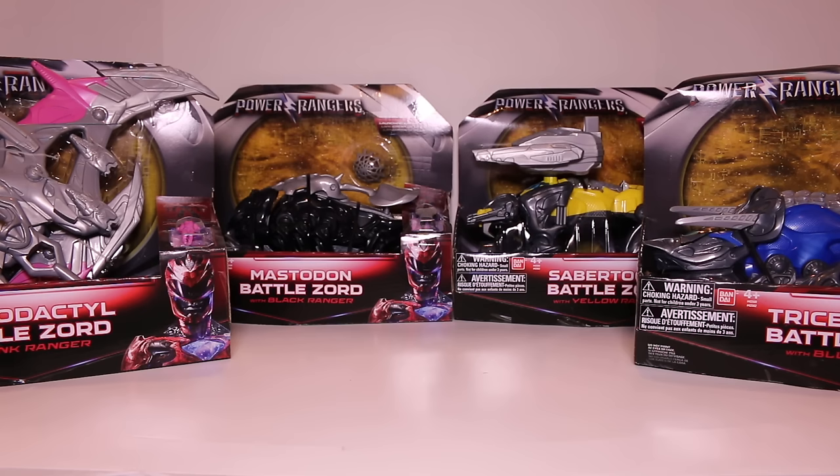I thought I could release reviews of them individually, but I know you guys just want to see it. So I'm just going to get this all done in one massive video review. We're going to take a look at each of them one by one, and then I will combine them to form the Megazord. And this thing apparently is insanely big, so I'm excited about that.